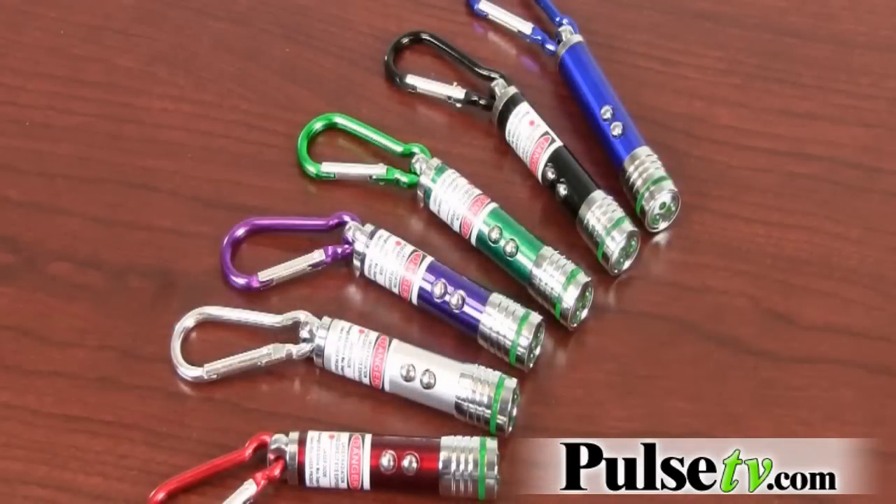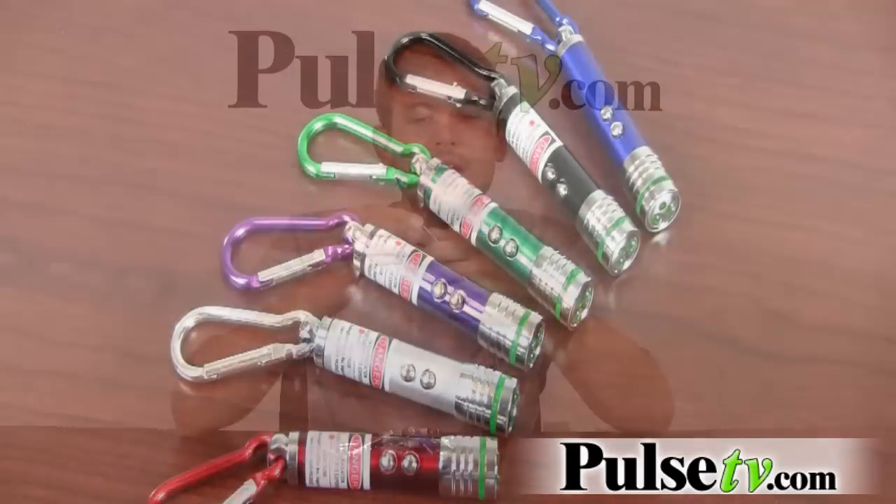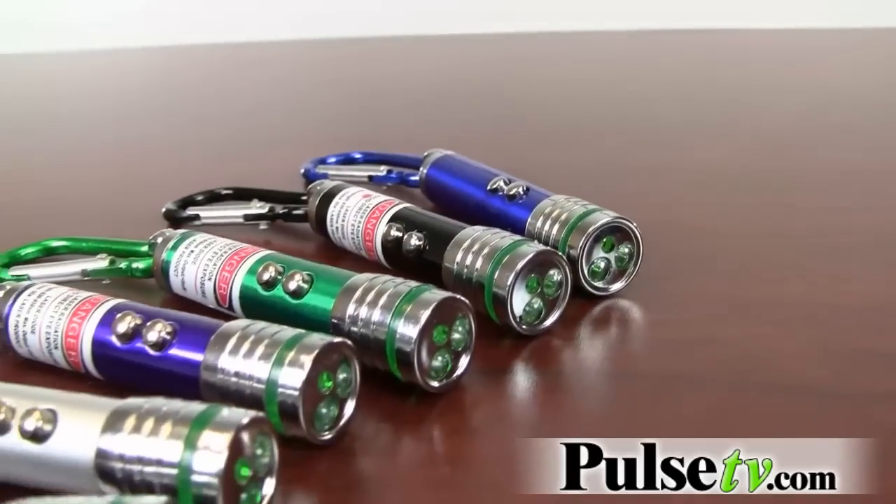The other great thing about this is it's got a carabiner attachment which is made out of metal. This is great for hooking it on and off of backpacks or keychains. You don't have to mess around with those coils that keychains usually come with.